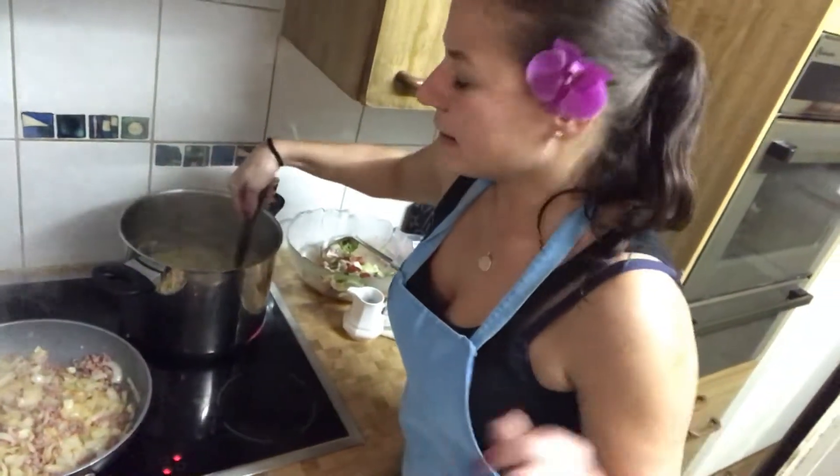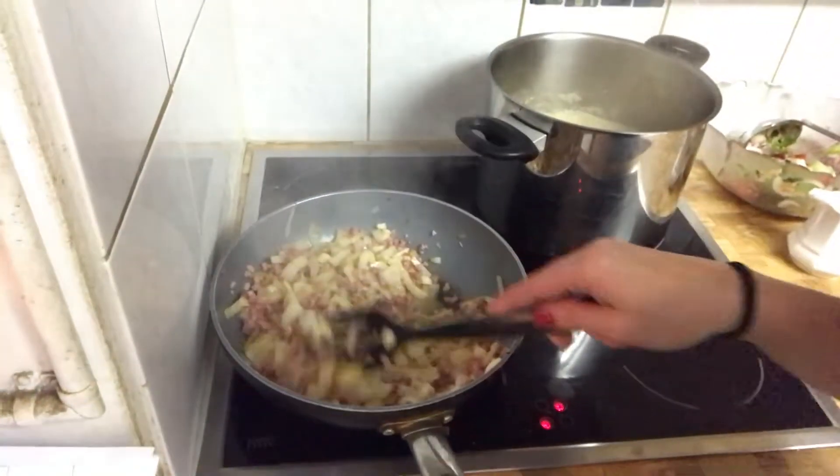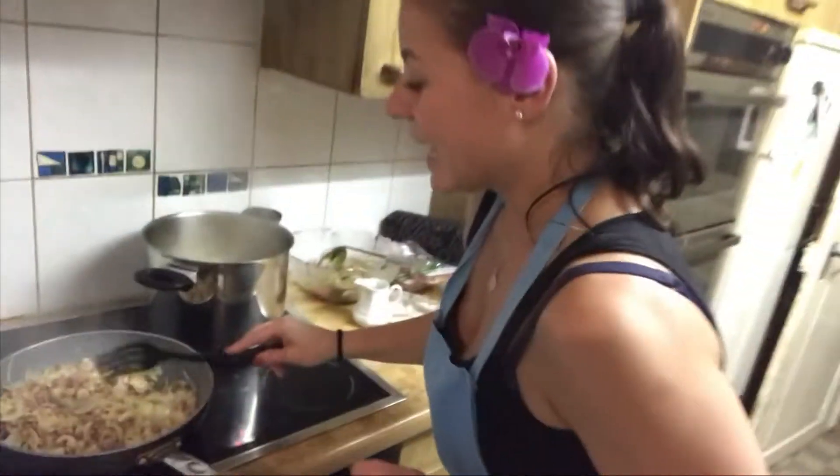Going in: mix with cream, bouillon, and some secret herbs I'm not telling you. There's bacon, onion, and garlic in there, and then we mix it with a lot of cheese.